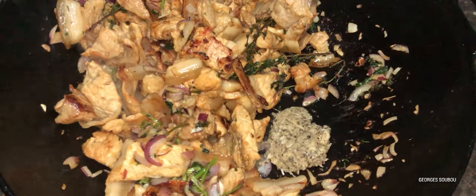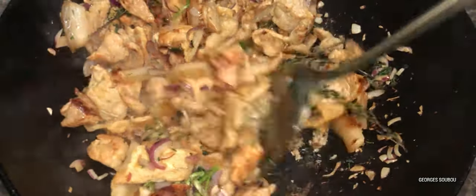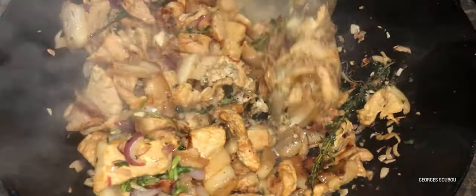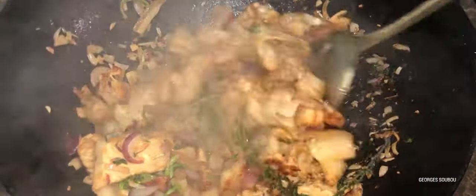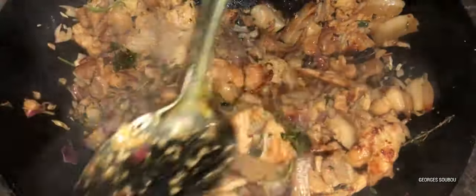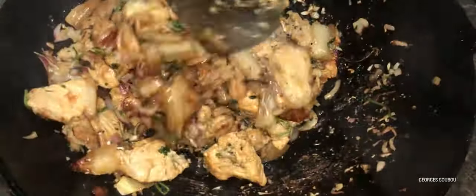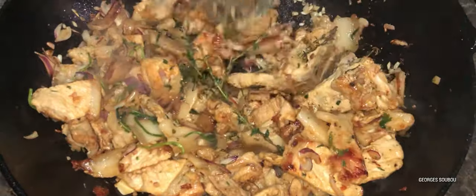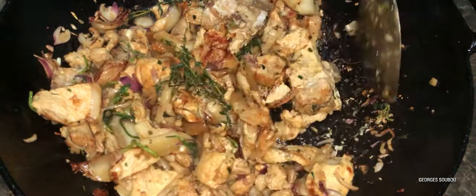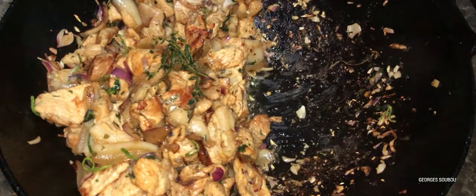Là, on ajoute les oignons, la coriandre, le thym. Et à ce moment, on ajoute l'ail écrasé avec du poivre. Comme on dit souvent, préférez du poivre en grains plutôt que du poivre en poudre qu'ils vendent dans le magasin. Le goût est différent. Si vous avez du poivre vert, ici à La Réunion on connaît ça, ajoutez un peu de poivre vert dedans — c'est pas mal.